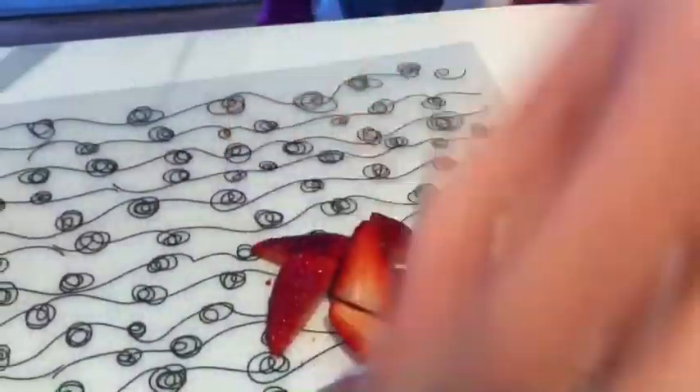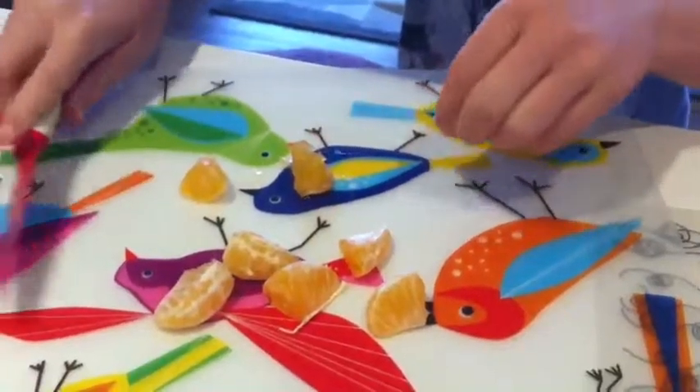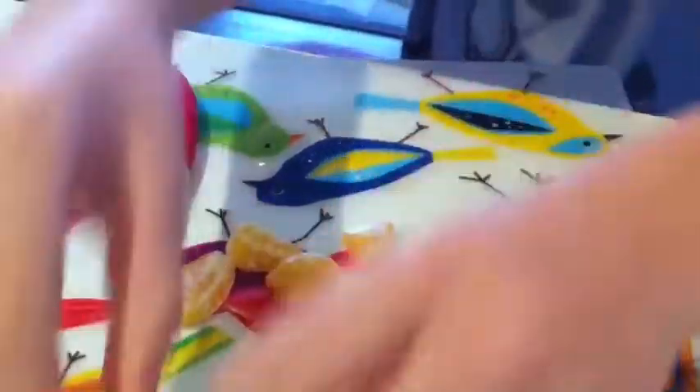We're chopping up the stuff more. I'm doing strawberries, she's doing mandarin. It's a fun part when you have to mash it up.